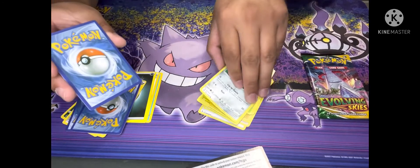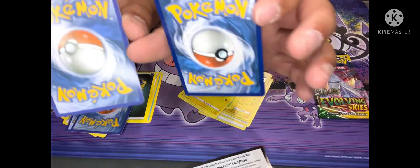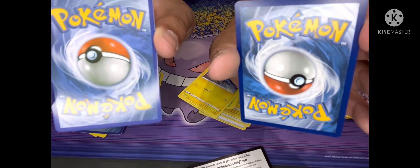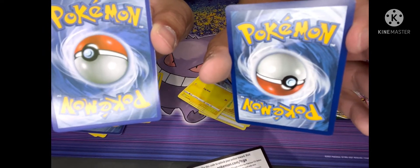Now I don't know if you can see it on the camera, but the coloring — this one's off, it's lighter versus this one which is a darker blue.